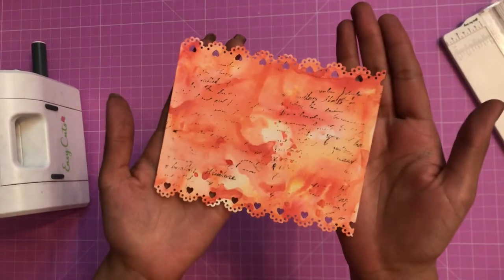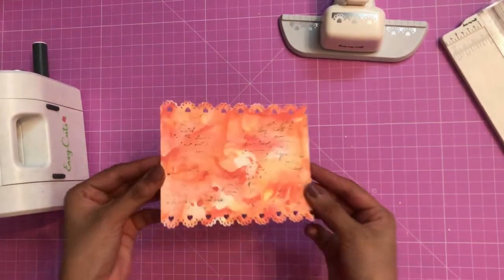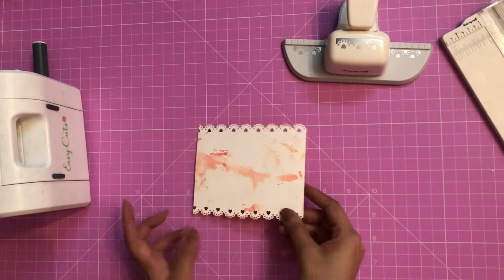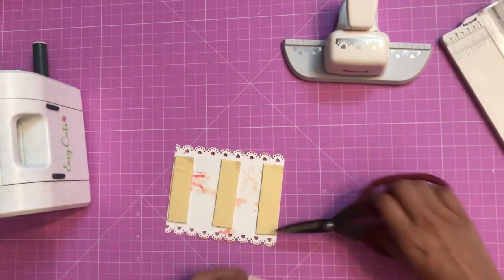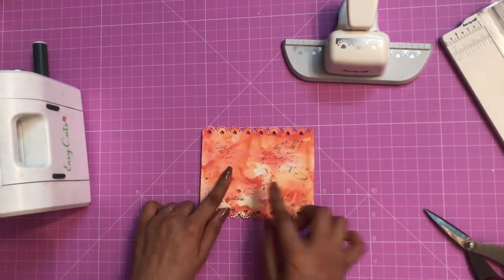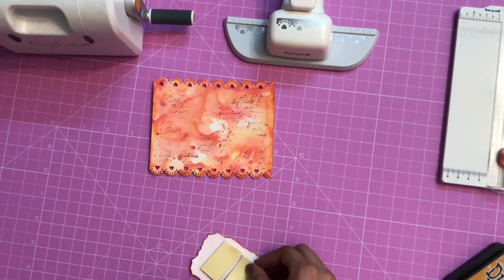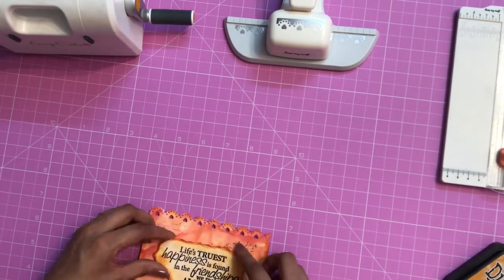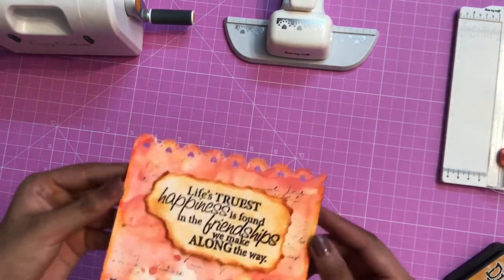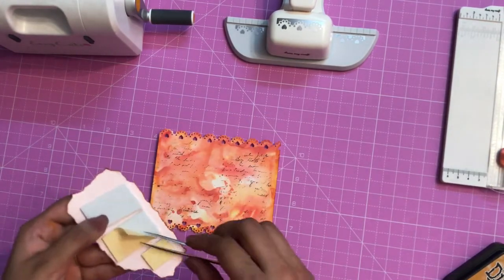You can see that the garbage is stored on the backside of the punch so my table doesn't have any mess. Now let me give some dimension to this — I'm adding 3D foam tape on the base. Then I have a stamped sentiment which will be my focal point, and on that I am also adding 3D foam tape so that my card has a little more dimension. I'll add the sentiment like this. Here I have my Dress My Craft tweezers — I am pulling off the backing of the 3D foam tape.